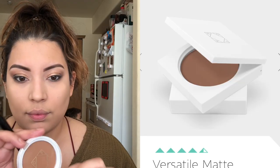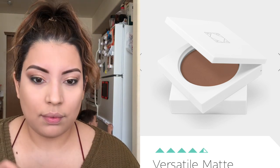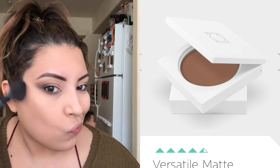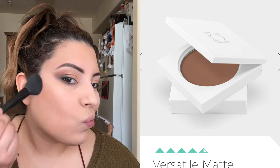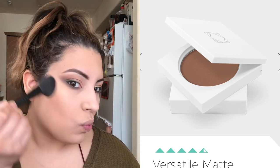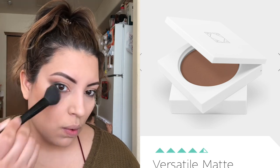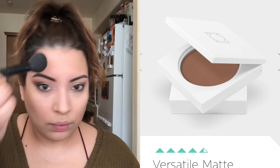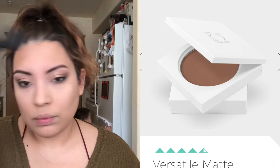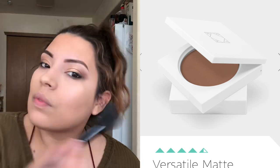After that I'm going in with a bronzer from Ofra Cosmetics — I got this in my Ipsy subscription. The color is called Versatile Matte, and I'm going through the hollows of my cheekbones, giving definition all around my face along the hollows of my cheek and the perimeter of my face.